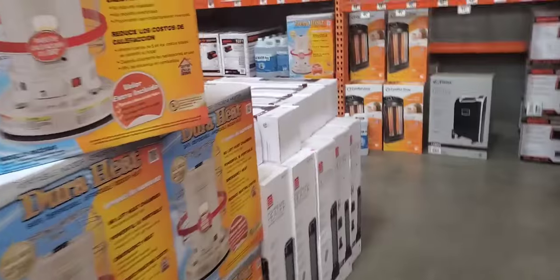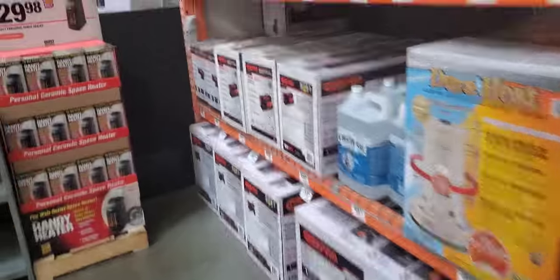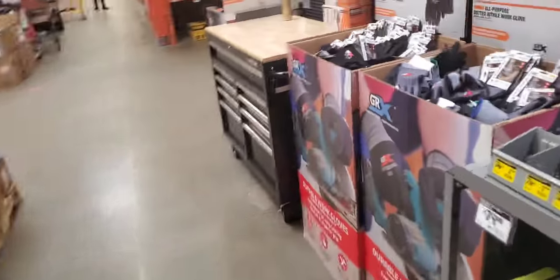Alright guys, we're at Home Depot. They're already getting ready for Christmas and Halloween and winter already.